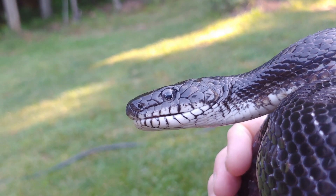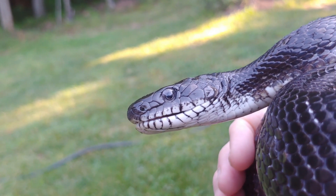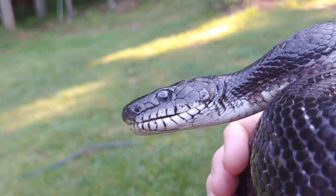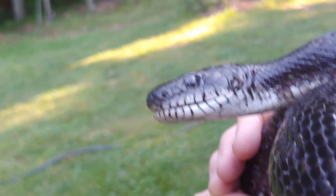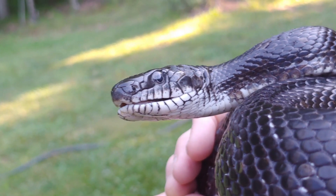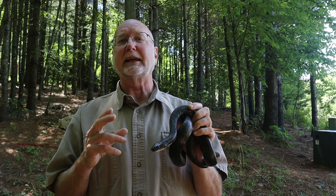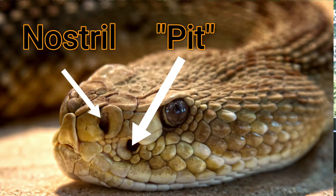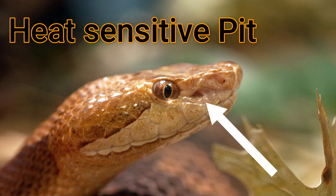Snakes have two eyes, but the eyesight is really not very good — they don't really rely on it as much as one might think. And also, when they are shedding their skin in the days before they shed it, their eyes cloud over and they really can't see anything at all. Some snakes rely on heat-seeking pits located in the front of their head — these snakes are called pit vipers, and they detect their prey by following an infrared image picked up with these heat-sensitive pits.